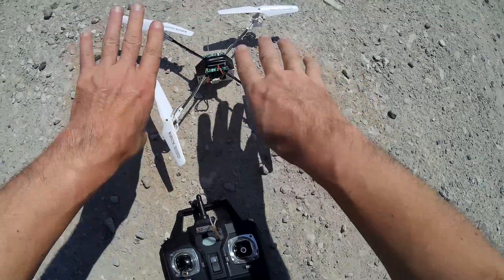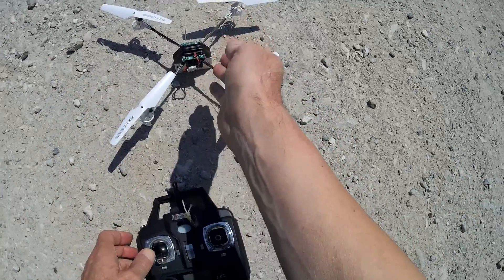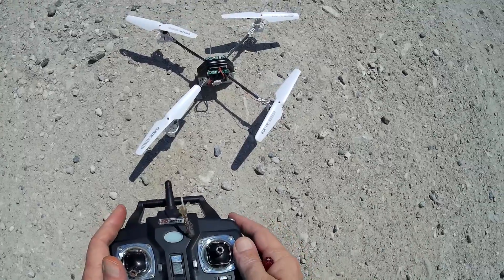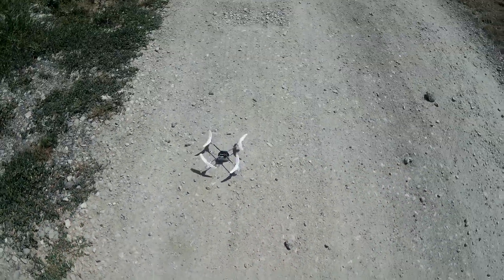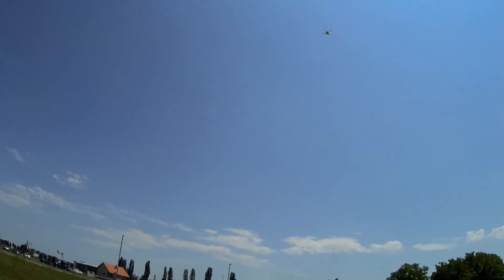Last night I replaced the whole set of motors. It was 7mm and I had a problem. Wish me luck.